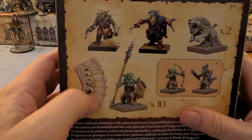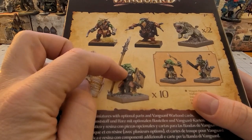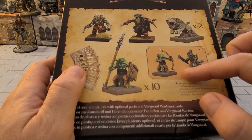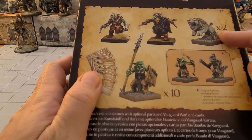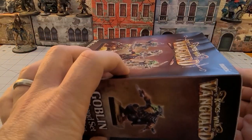So in this set we have all the necessary cards, which is always a plus. We've got a sprue of ten Goblins, and you have optional bits to either have them with bow and arrow, or with sword and board, or big pokey spears, along with two — Maw Beasts, I believe they're called. And I believe these guys are in resin. Let's find out, I haven't even opened it up yet.